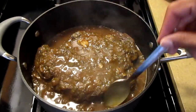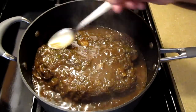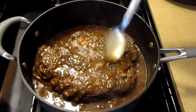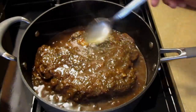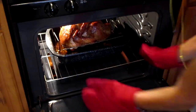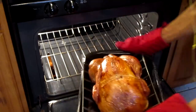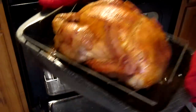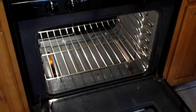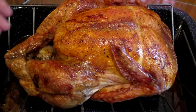And our roast is done — ready for Thanksgiving. Turkey is just about done. I'm going to remove it out of the oven. Look how beautiful that looks. The turkey is done — look at how beautiful that looks, a nice beautiful golden brown color.